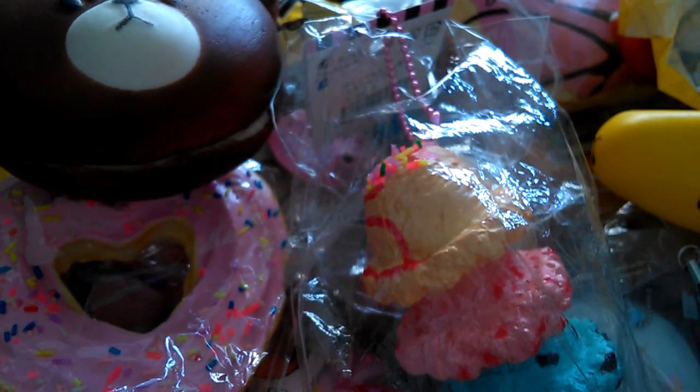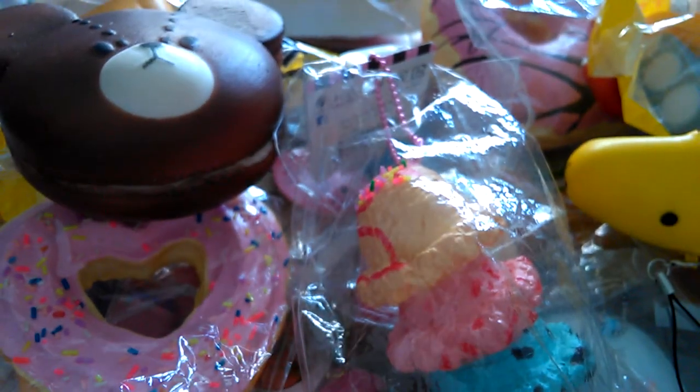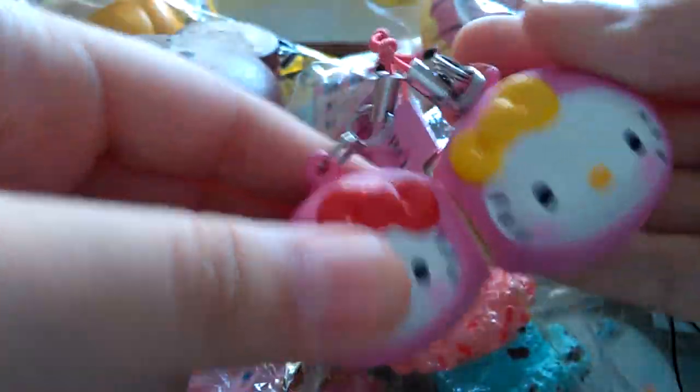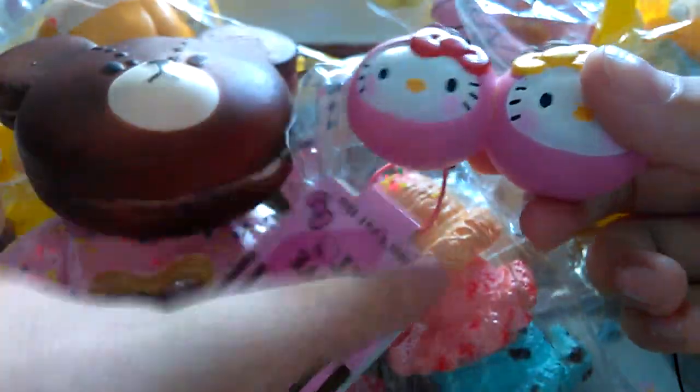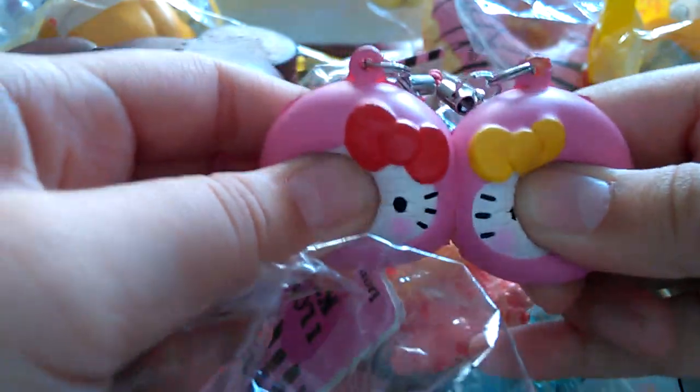And lastly I got my Hello Kitty in a cherry costume — this is a cell phone plug. On the back, this is Hello Kitty and the mini sister in a cherry costume and a pink cherry costume. It's supposed to come with something but it fell off, so I just put it in.